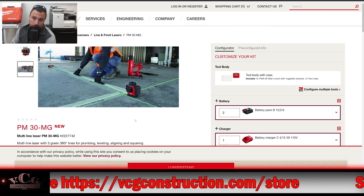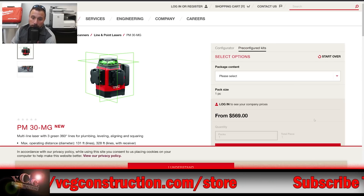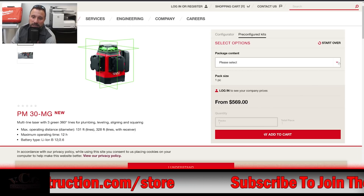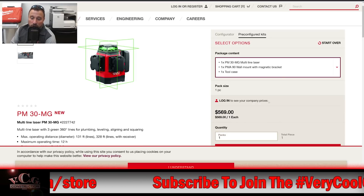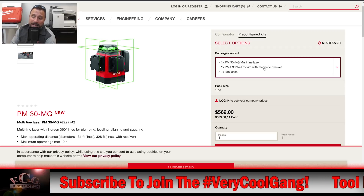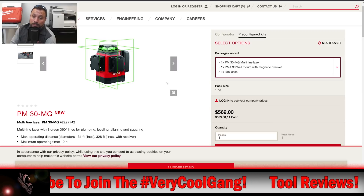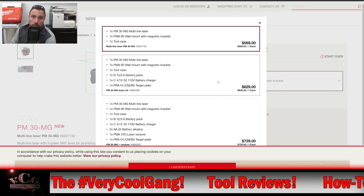Let's go over the price. Looking at pre-configured kits, the first kit starts at $569. For that you're getting the PM 30-MG multi-line laser, the wall mount with magnetic bracket, and one tool case. That's essentially bare tool — no batteries included.